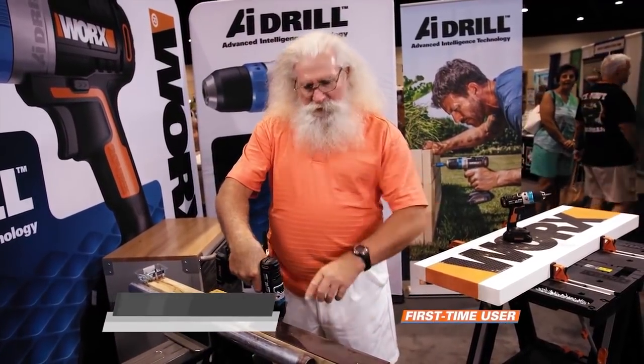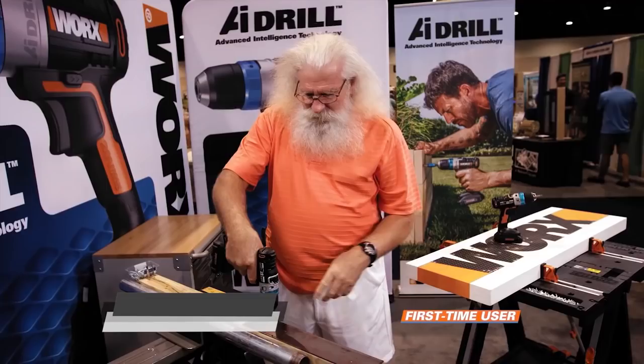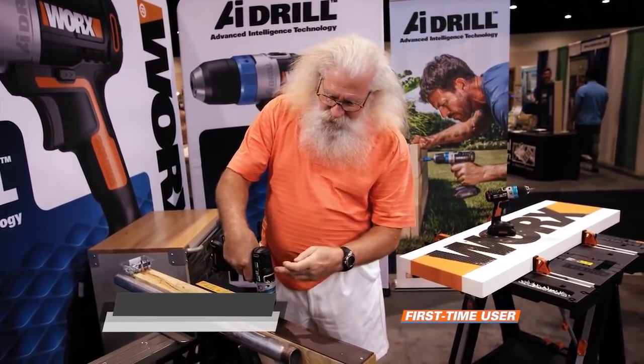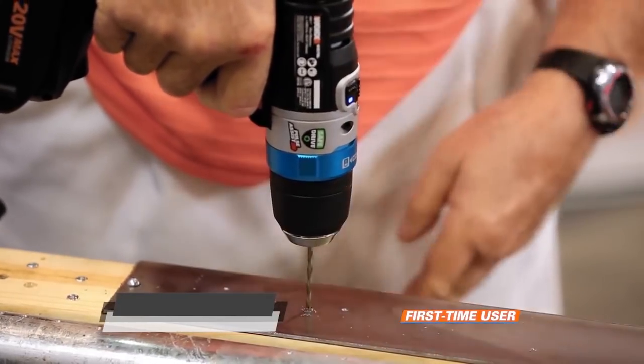Normally when you go to drill, if you don't have the little pilot to start with, your drill wants to walk on you. So whenever you go to start with this, you have the pulse on here, and it just gets you that nice start, and then it goes right in.